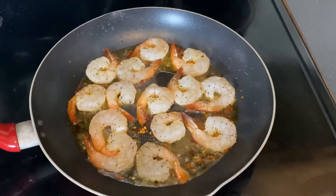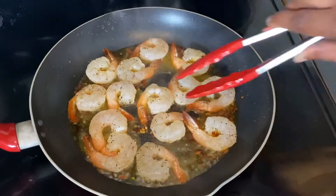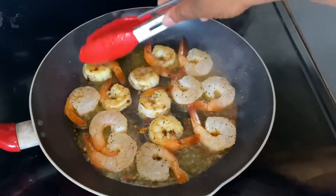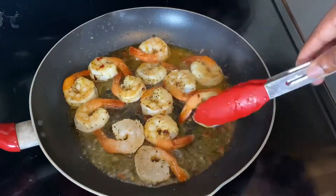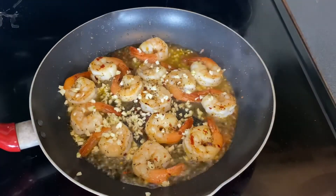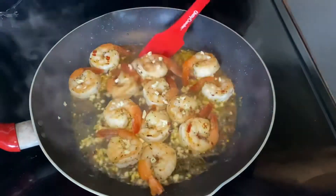You'll know when it's time to turn your shrimp when they start to get a little white around the edges — go ahead and give them a flip. We're cooking about two to three minutes on each side. After the first flip, let it cook for about a minute before adding in the fresh garlic. Let that cook for about one to two minutes until it gets translucent, then add in two tablespoons of cold butter.